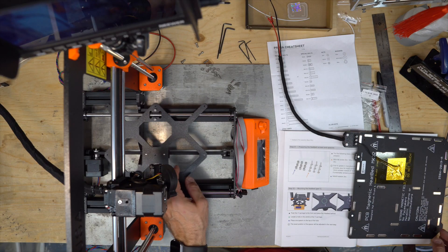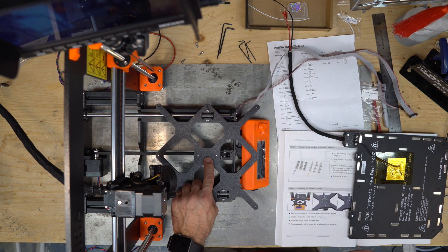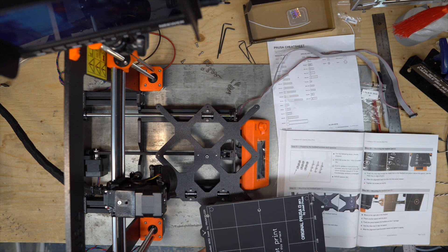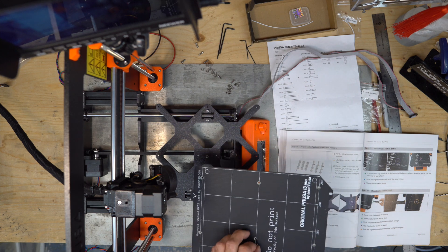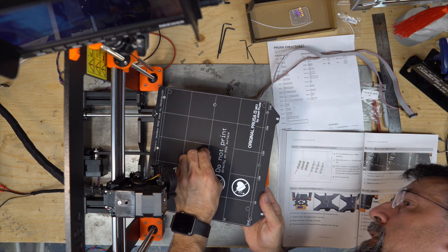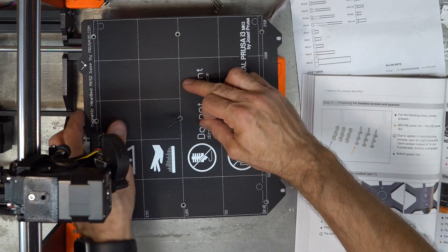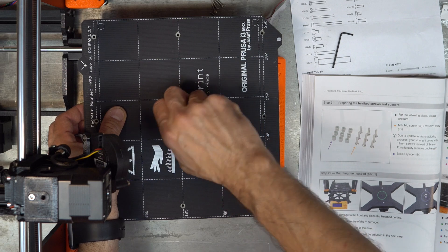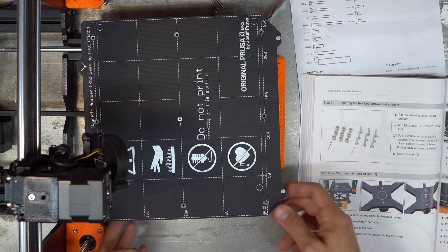Push the Y carrier to the front. Locate the center hole and place one spacer as shown in the photo. Then push an Allen key through the middle of the heated bed and place it above the spacer. Use the Allen key to align the parts and align the spacer. After it's aligned, remove the Allen key and insert the screw. Tighten just slightly.